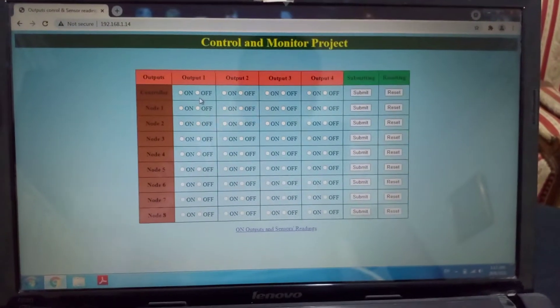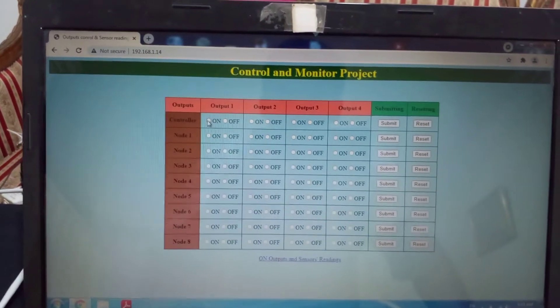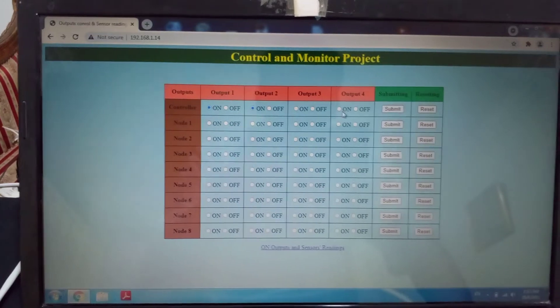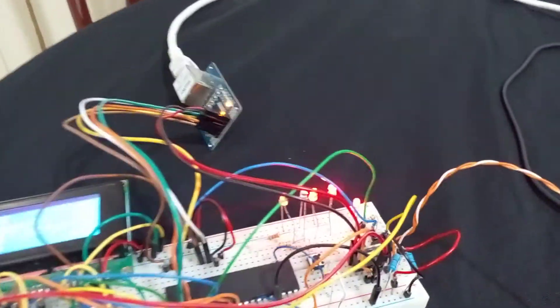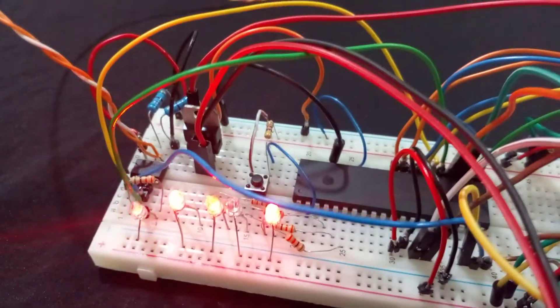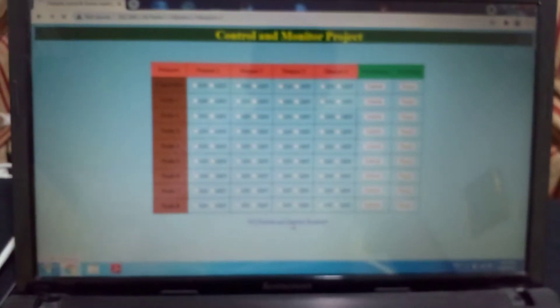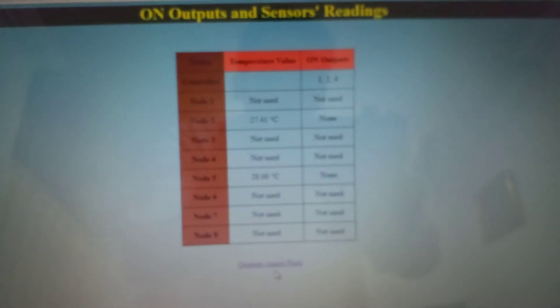If we want to control the outputs of the master, let's say we open outputs one, two, and four and submit. Here, outputs one and two are on, three is off, and four is on. We go to this page to show us the on outputs.